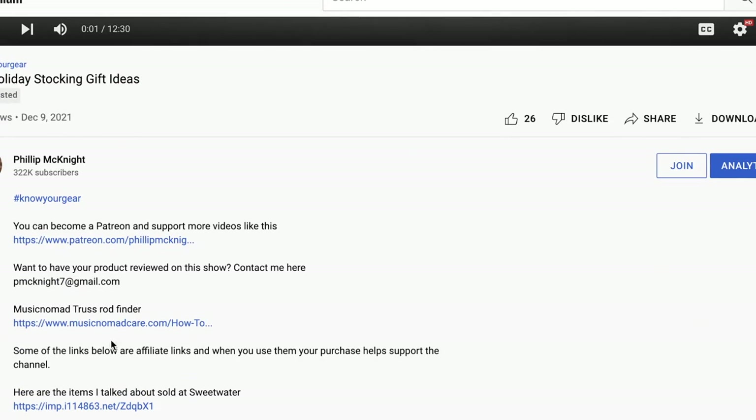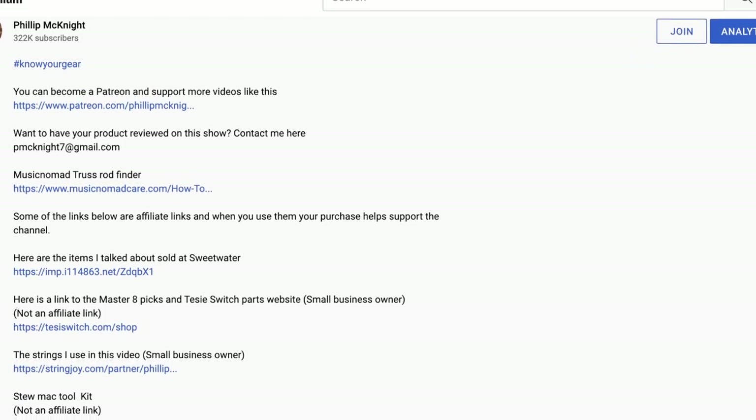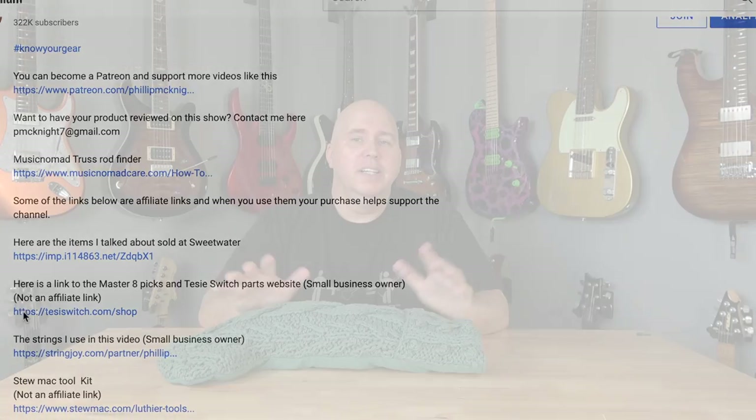It's that time of year again, and this year instead of doing gifts for guitar players we're going to do great stocking stuffers. This video is not sponsored by any of these companies. However, the links down below — if you click them they pay a small percentage to the channel, which is a great way to support it and doesn't cost you anything. Some of these are not affiliate links at all, because it's everything I personally like.